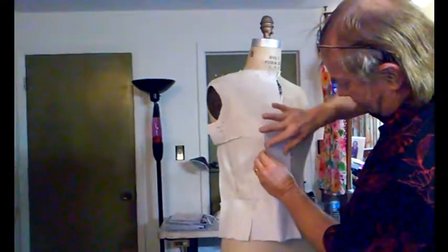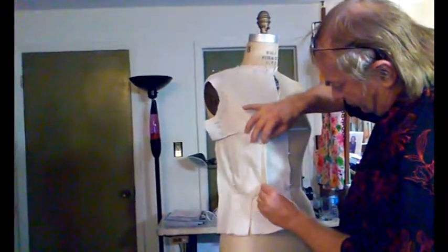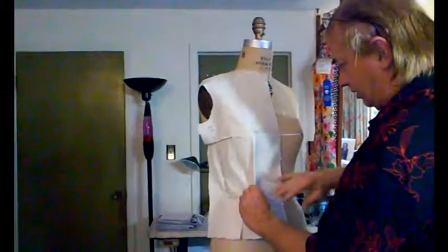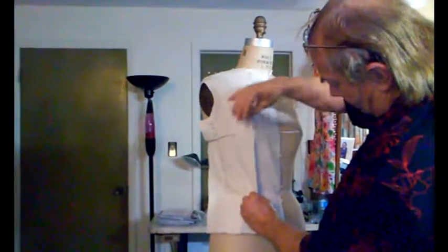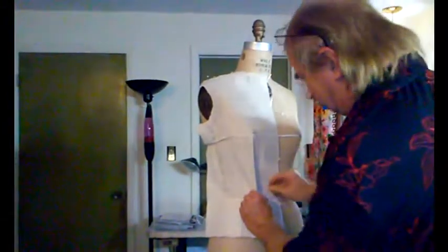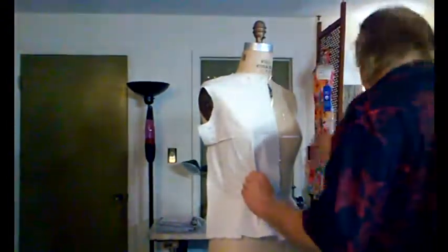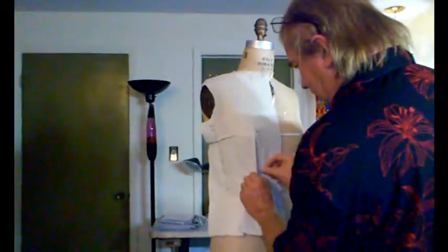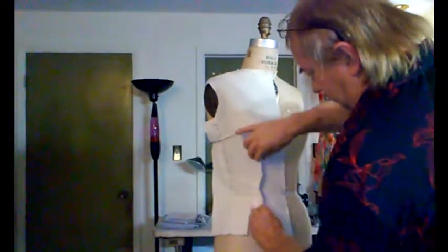We're going to start right around here. There's a princess line right there. I'm going to find a princess line here. We're going to move the fabric. Keep in mind it has to be straight. Now my pen is pulling up — some things don't want to happen. We've got an awful lot of darting. We're going to pin it right there, and we're going to pin. Something else you want to make sure: you have to pin so you can get to them, because there is a lot of pinning involved.